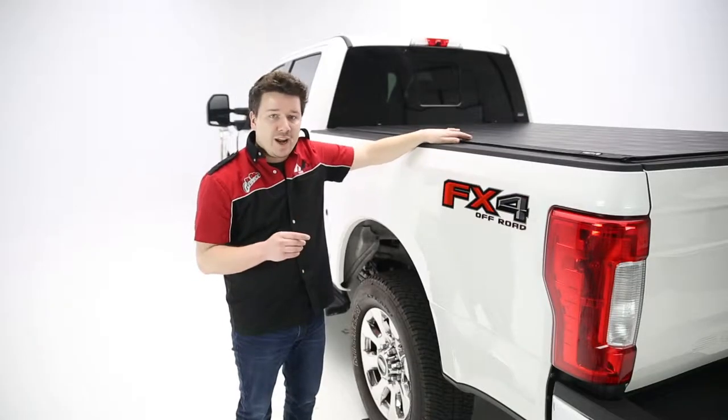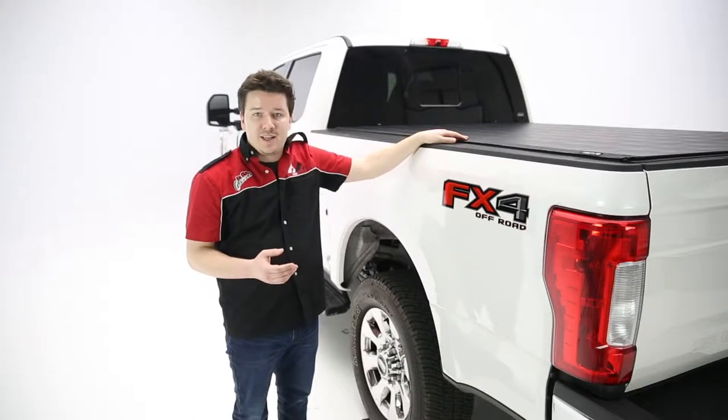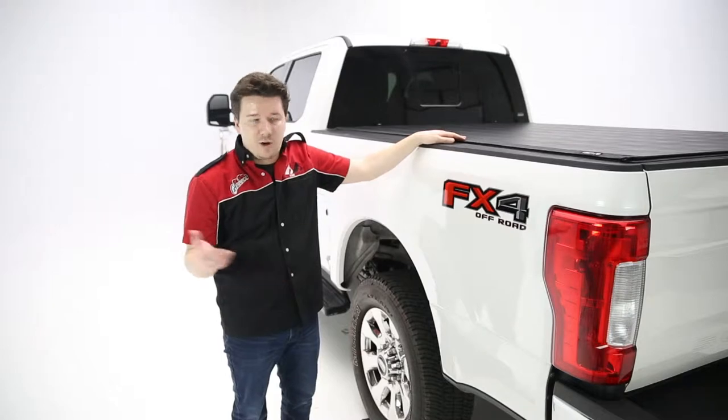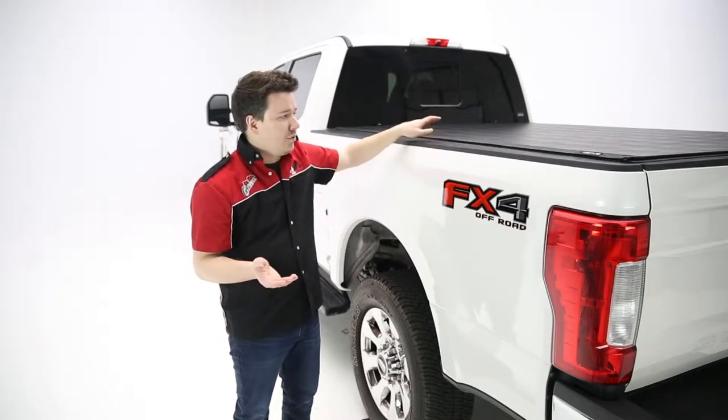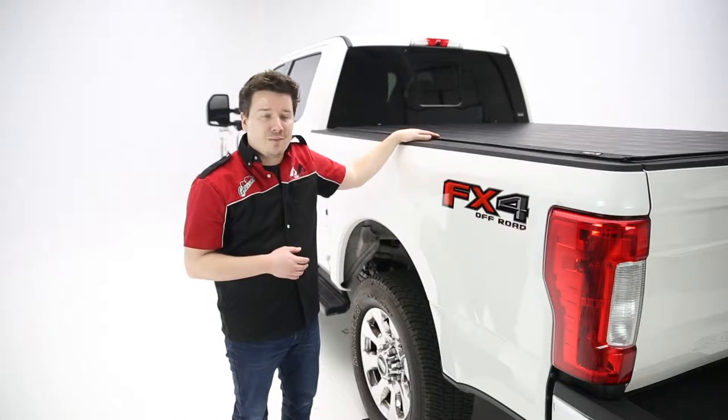Now this features a leather grain — this is a vinyl fabric — and it's industrial strength that's going to do great against any abuse you throw at it, but also any environmental conditions from snow, ice, sleet, hail, and rain, of course. That's going to prevent any sort of damage happening, and it's going to look great pretty much over the course you own the product.